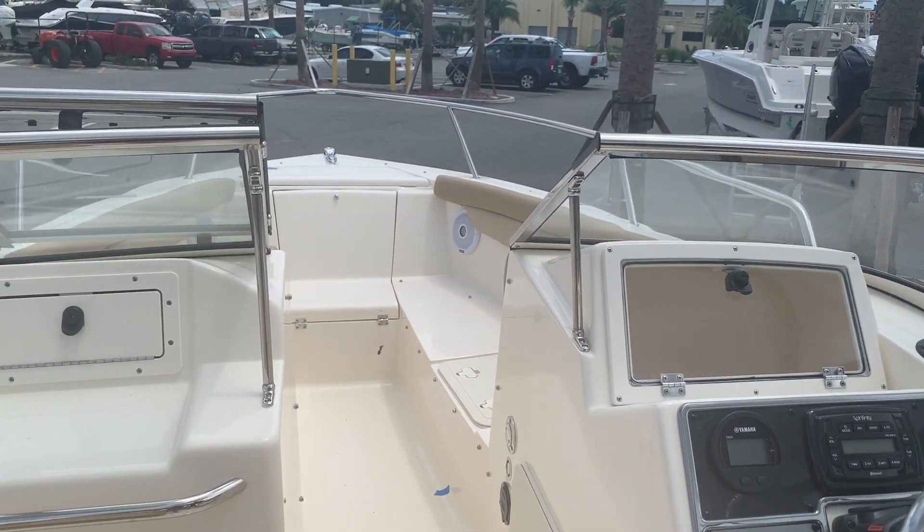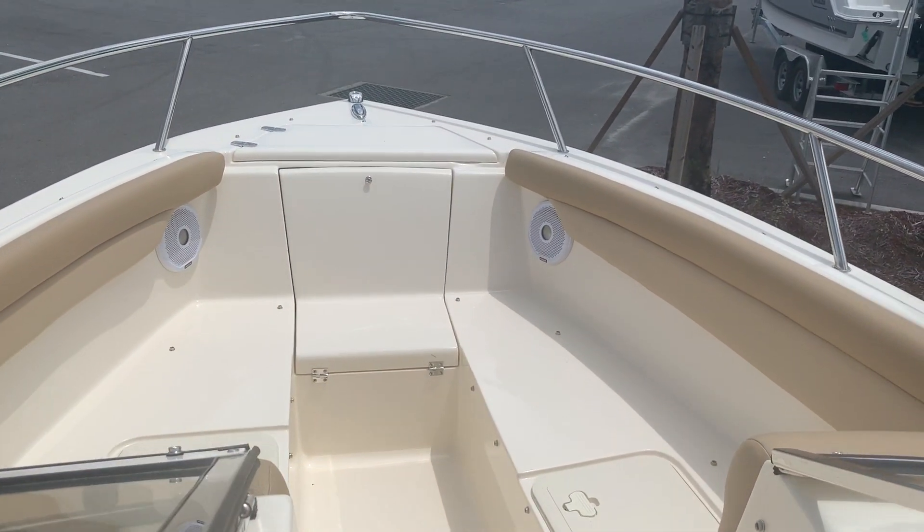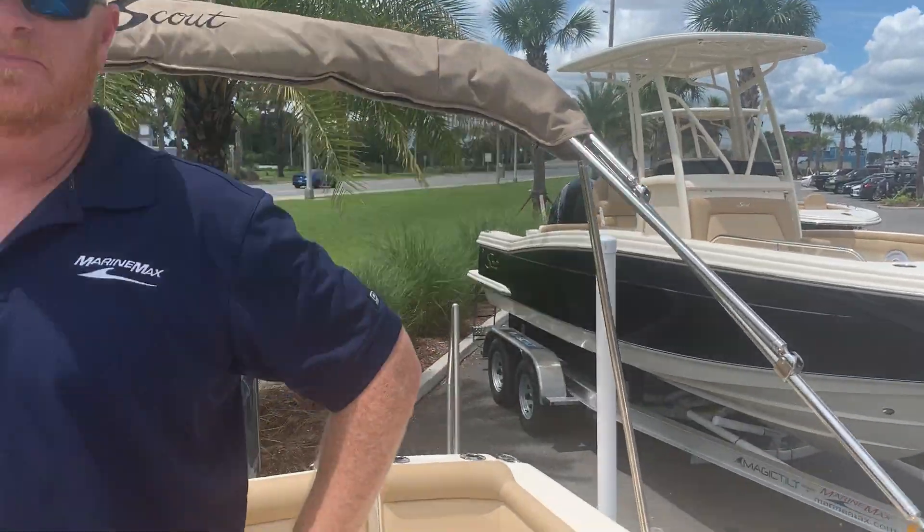Toward the front you've got plenty of bow seating and areas for lounging around — just a great all-around cruising boat. So come see the 210 Dorado here at MarineMax Jax Beach.